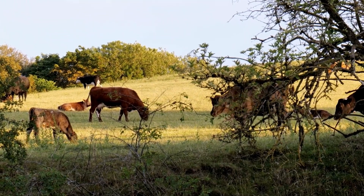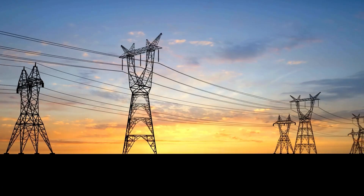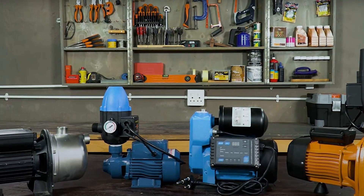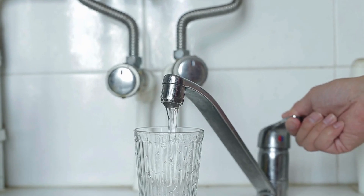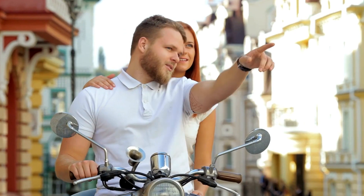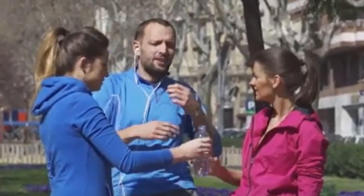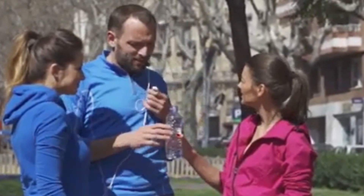Picture this: you're out on your land, the sun's going down, there's no hum of power lines or tap water running through pipes, and yet with a few strong pumps you've got cold water filling your jug. That's not just survival — that's thriving. Let's talk next about maintenance, because this thing is going to be your water BFF.